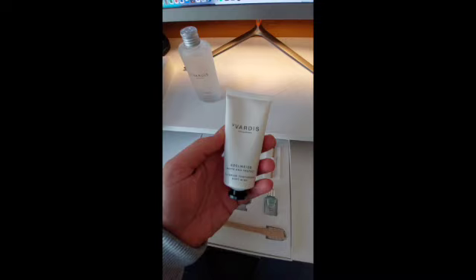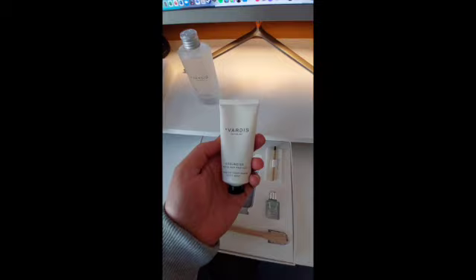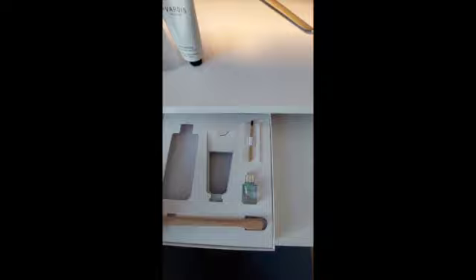This is the Edelweiss white enamel anti-aging toothpaste. It's a toothpaste that imitates the natural remineralization process to repair, strengthen and rebuild tooth enamel. It's basically my daily anti-aging ritual. Again, it's presented in a really nice looking bottle.